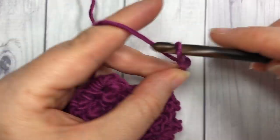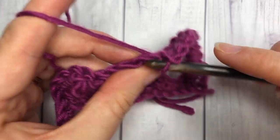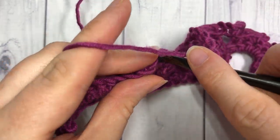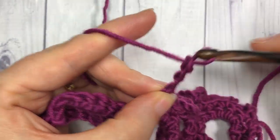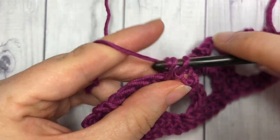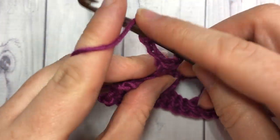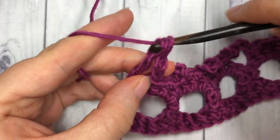Chain five, skip three stitches, and single crochet in each of the next three stitches. Repeat — chain five, skip three, and work one single crochet in each of the next three stitches — all the way across. When you come to your final two stitches, finish by chaining two and then working one triple stitch into your final stitch. That brings you to the end of row four.